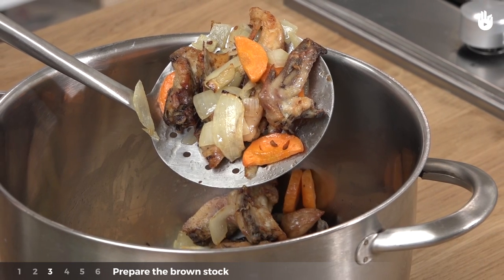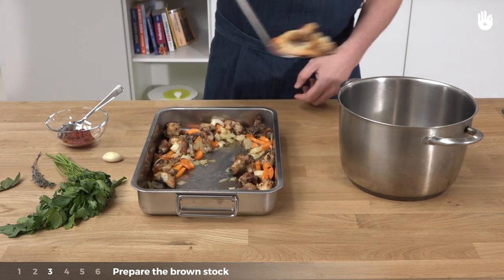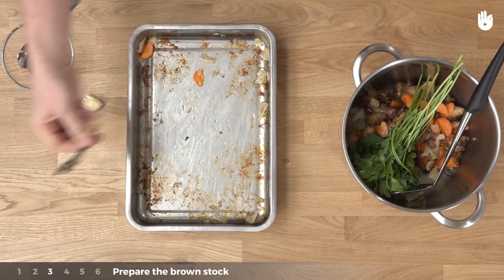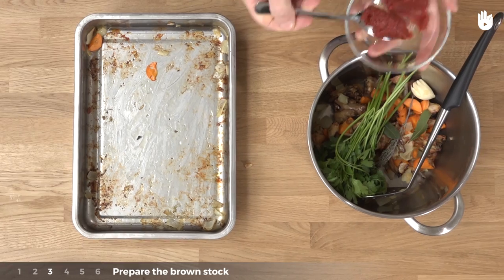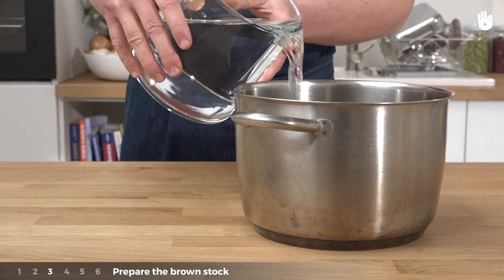Step 3: Put the bones and vegetables into the cooking pot. Add the fresh herbs, the spices, and the tomato concentrate. Then cover it all with water.